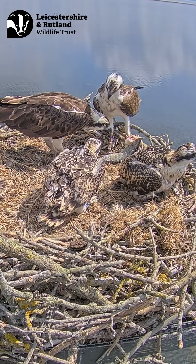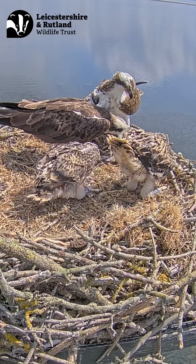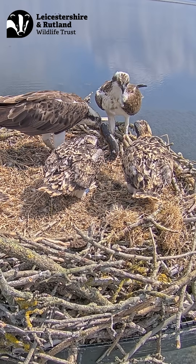It was also lovely to see, not long after we had safely put the chicks back onto the nest, resident male 33 bringing a fish back for the whole family.